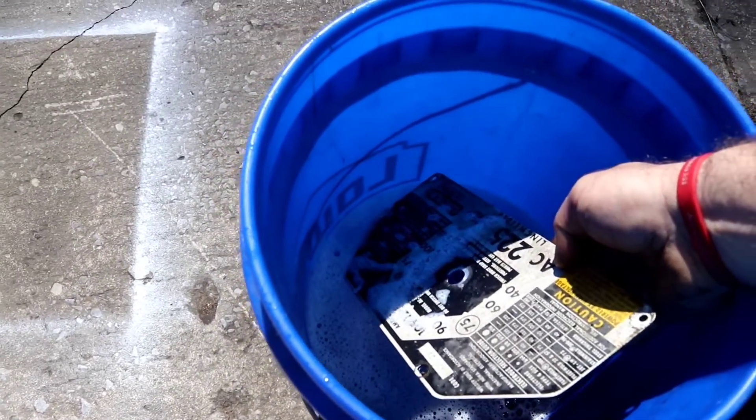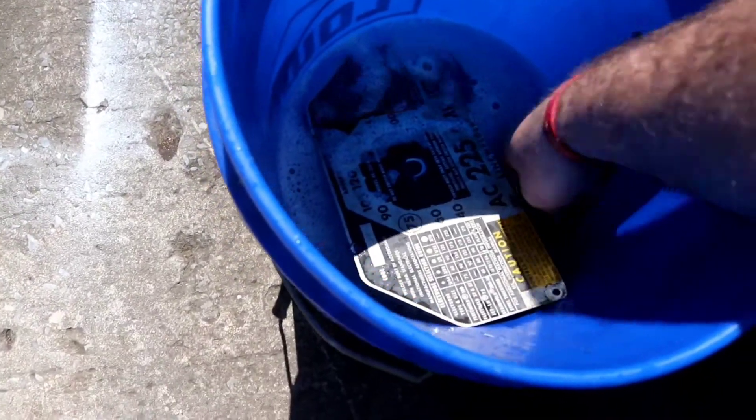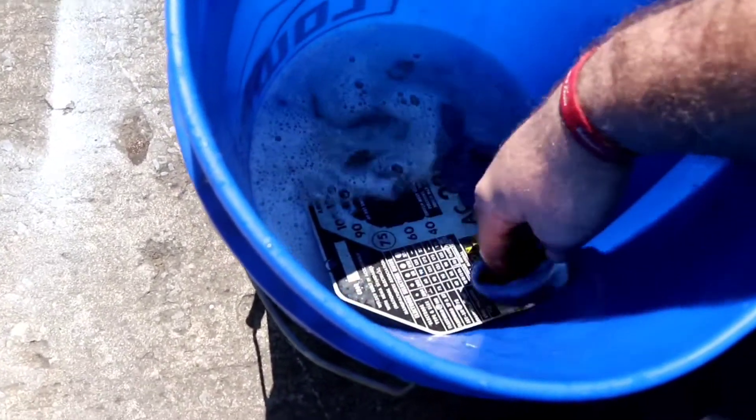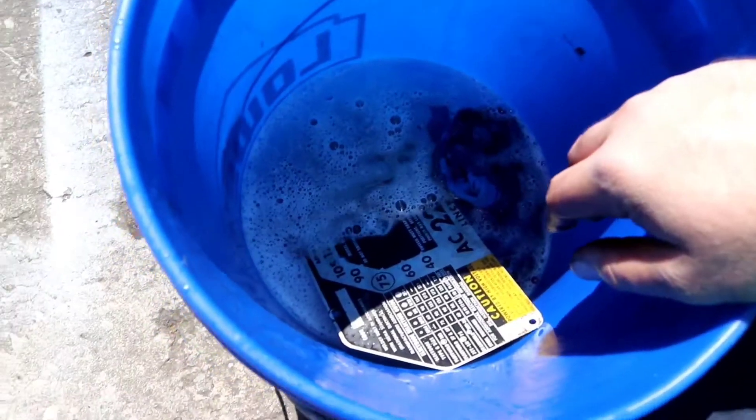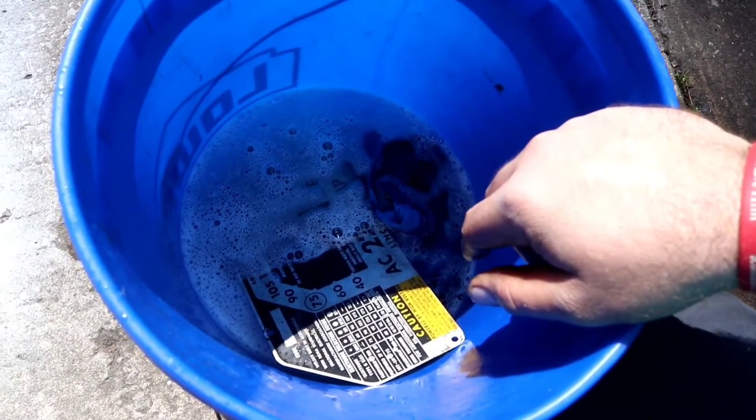What year is this thing, John? 1980. A 1980 arc welder. See if we can bring that little sign back to life — give it a little bit of bleach water. Bleach always helps.